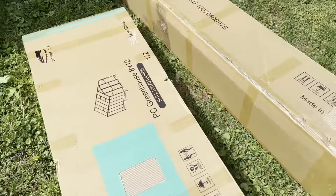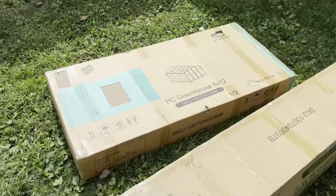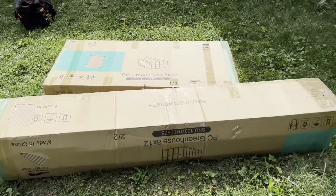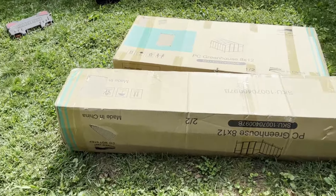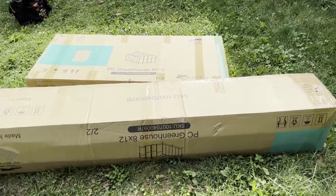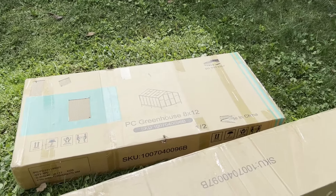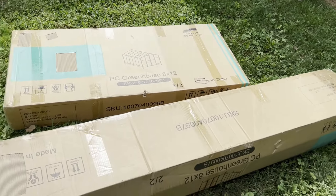These are the two boxes the greenhouse comes in — this is the 8 by 12. The long box is definitely a team lift, it's on the heavier side, and the other one is pretty easy for one person, just a little bulky. Let me get this unpacked.